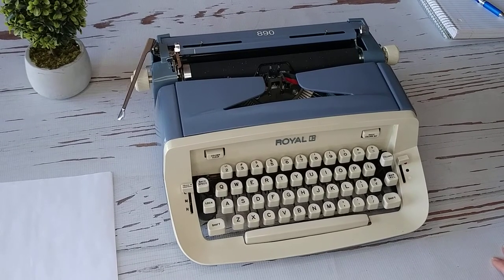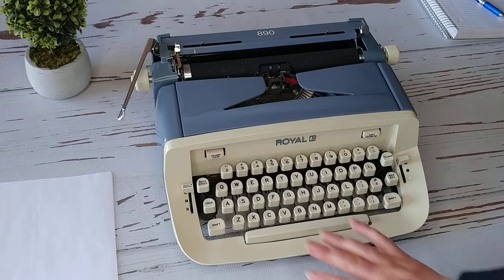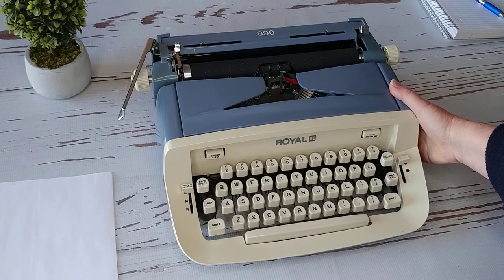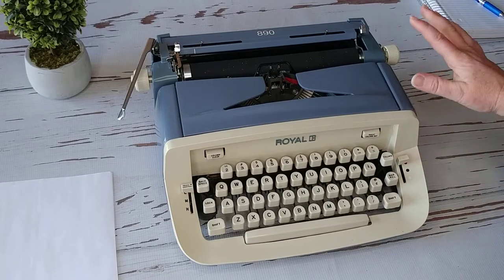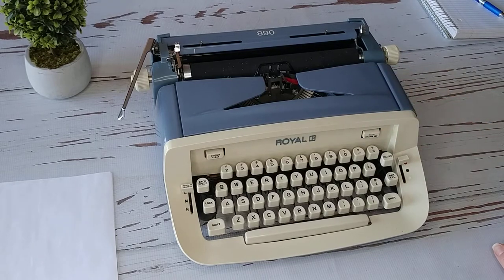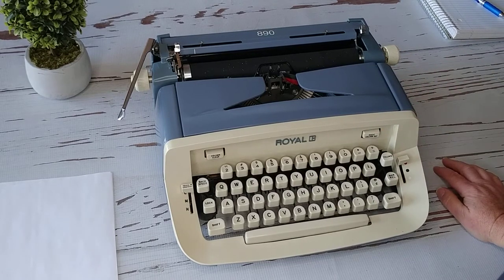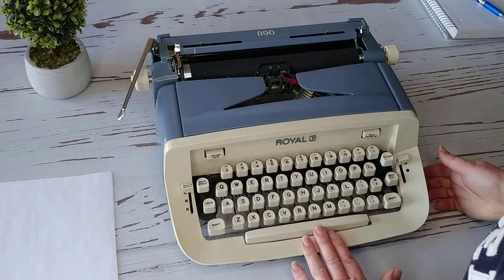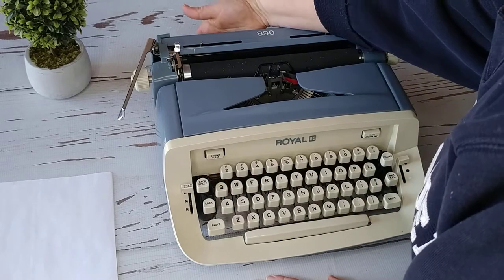Hello, today I have a Royal 890 — this is a 1960s model and we're going to take a look around and show you how to use it. This is the original color on it, we didn't paint it. It's a really pretty blue, almost like a purple blue. It looks really really nice.